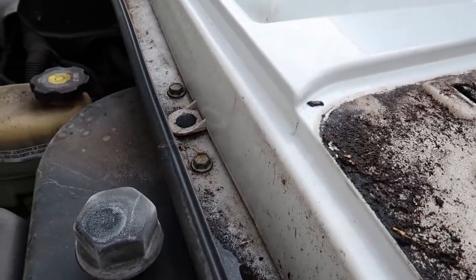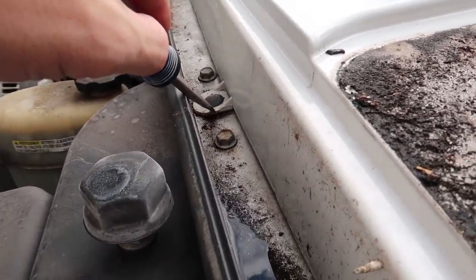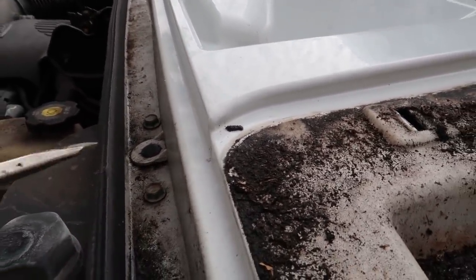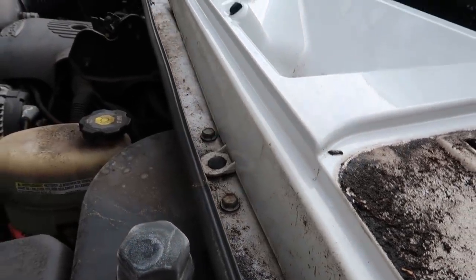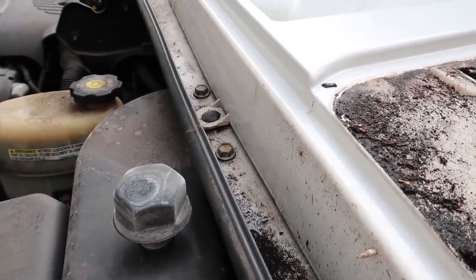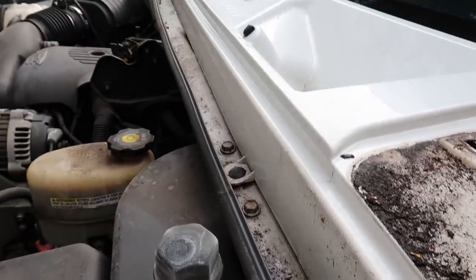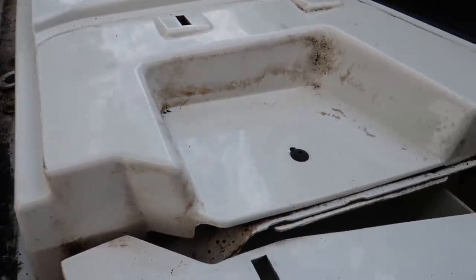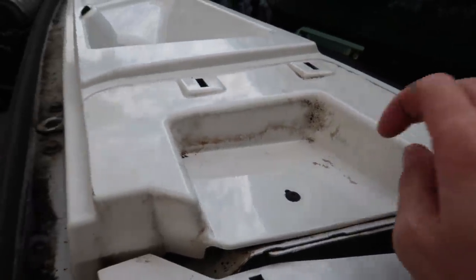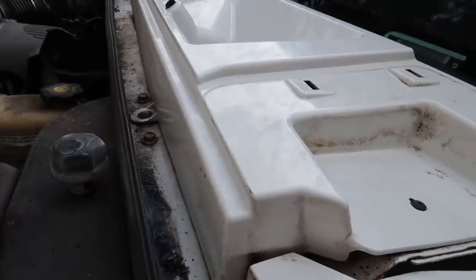Now that both windshield wipers are out of the way, we need to take this upper valance off. There are two plastic friction pushpins holding it down. Just like we did with the caps, use a flathead screwdriver to get under there and slowly pry it up — these take a little work, so be gentle. There's a decent chance on older vehicles they'll break, but it's an easy part to pick up at the auto parts store. Also, as I cleaned the dirt off, I found one star-style bolt on each side holding down the back portion of the upper valance. Pop those out first, then pry out the friction pins.